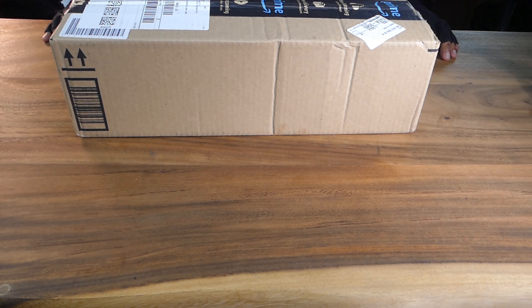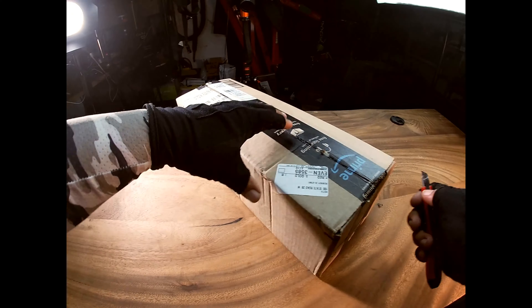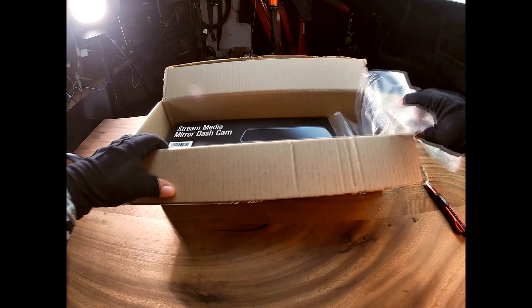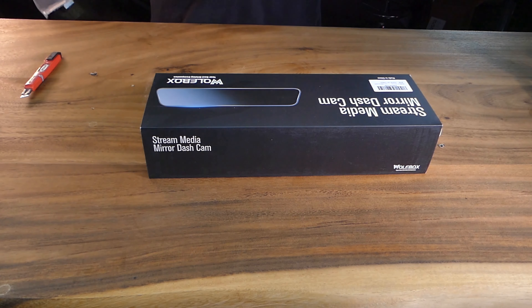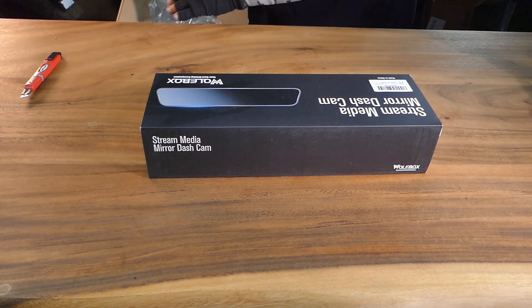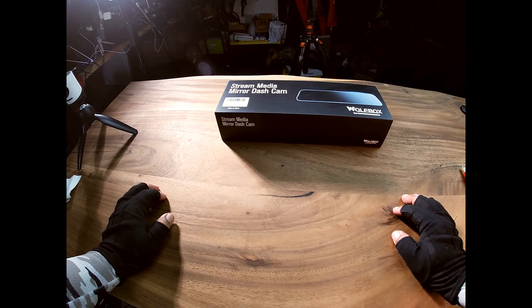Today we received the rearview mirror for the '92 Land Rover Range Rover Classic. This is going to give us a front dash cam and a rear cam, it's also going to give us a backup camera, and bring a little something modern to it. Hopefully it's not broken or anything silly like that. It was fairly inexpensive for what it is, hopefully it works.